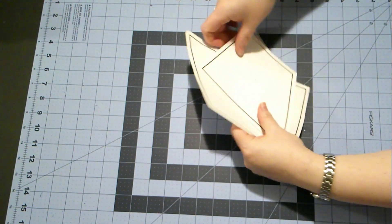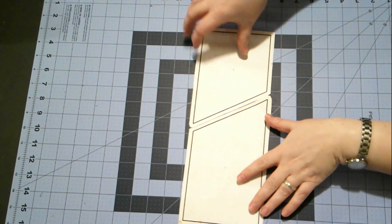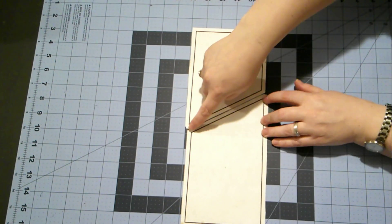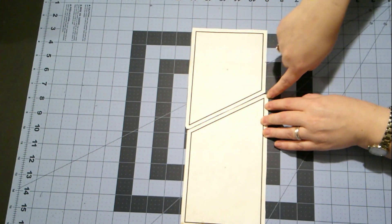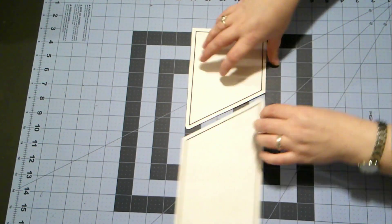The two templates look like this. Now the templates determine which way your cat faces. When this line going up points to the right, your cat faces to the right.